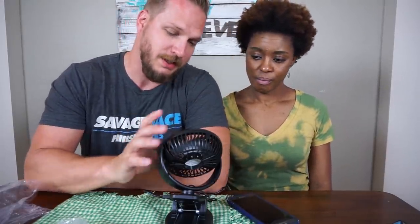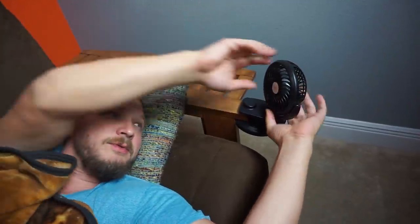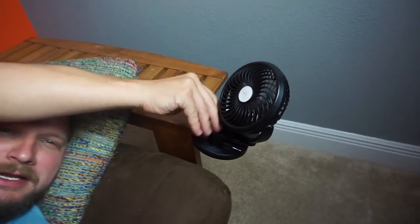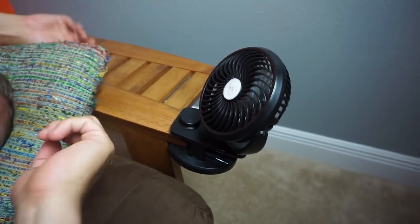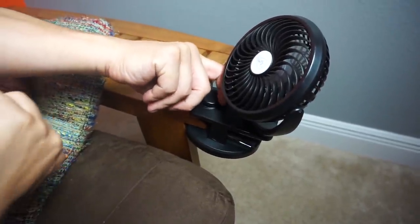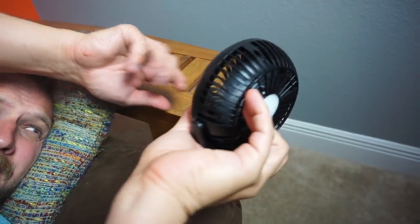It's charging my phone, but we don't know how fast it's gonna charge. Just using my F-150 mini fan here. So let me show you what it can do. I clipped it on the futon here, and I can move this thing around wherever I want it.